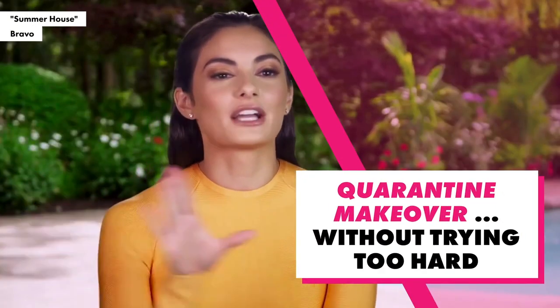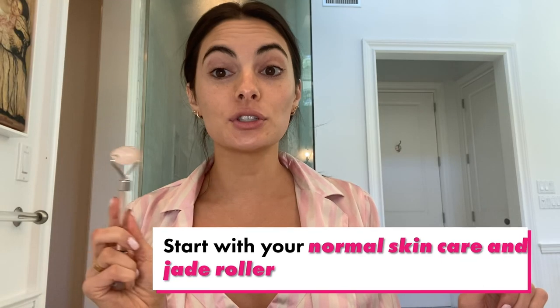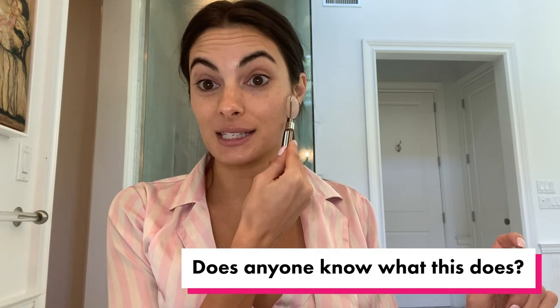Honestly, my name should be Crystal because I could not be more clear on how to date me. So after you do your skincare and you use your jade roller — we don't really know what this does, but everyone says it works — after you've completed that, it's time for your makeup.